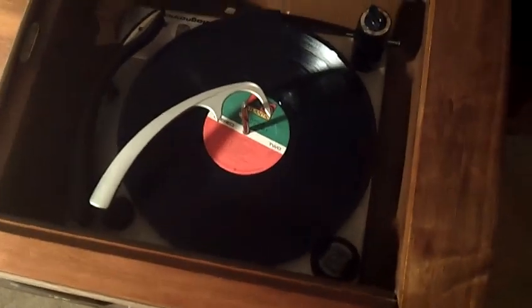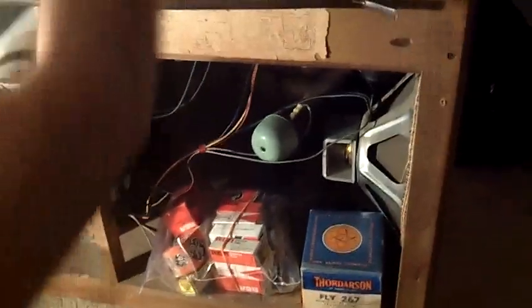Here you have the phonograph — it's on the top. If you look down there you can probably get a pretty good view of it. And down below the phonograph section you have some of the speakers. This uses a 12-inch paper cone speaker here.